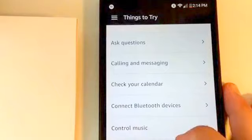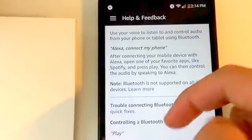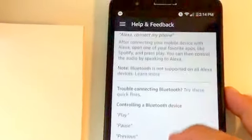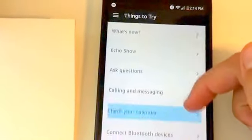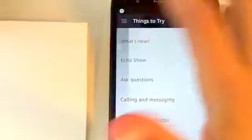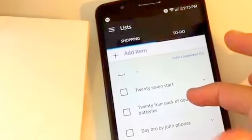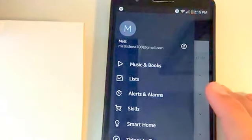It also gives you different things that you can try on your Alexa, which helps you a ton. If you're confused and really want to do something, just look through this section and you'll never be bored again. Things like calling people, messaging, playing music, and looking at what's new — these are all things in the things to try section. You can also make shopping lists and to-do lists, all controlled by your Alexa.